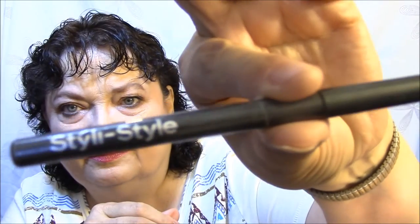For eyeliner, I just went in — I didn't do any on the top. This is Line and Seal 24 Twist in Sparkling Black. I didn't think it was really black though. It is by Styly Style. Here it is — I just didn't think it showed up super black. I did about half of my bottom lid with that.